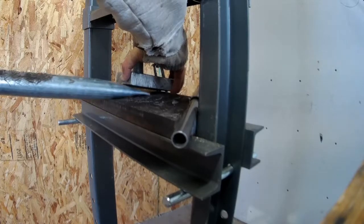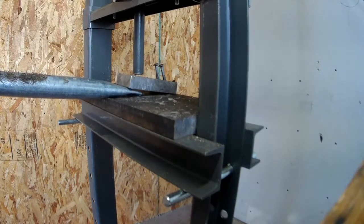I'll flip it around just to make it a little straighter and easier for me.